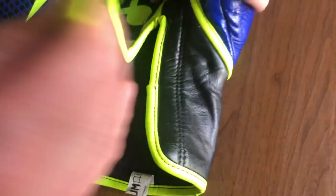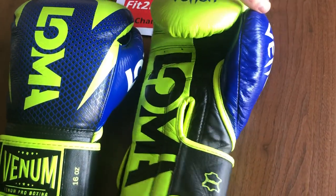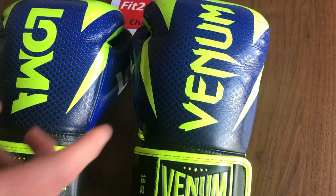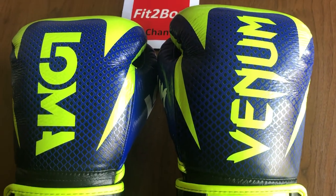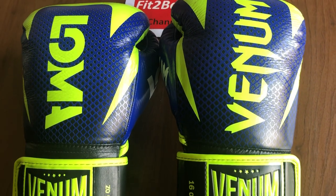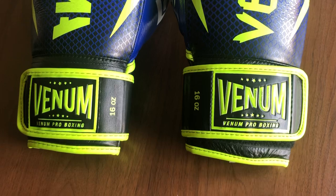The cost of the gloves is around £250 UK pounds, €299 euros. As you can see, there are different graphics on both gloves. They come in velcro and lace, 12 ounce, 14 ounce, and 16 ounce. I have been very pleasantly surprised.